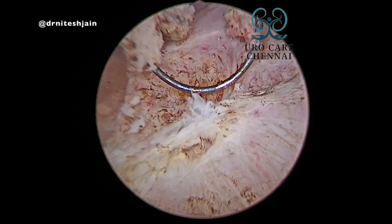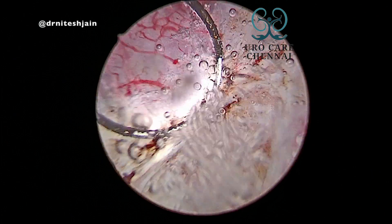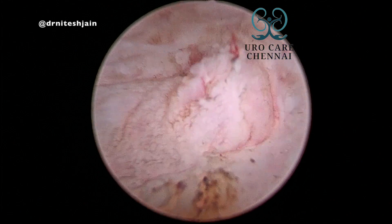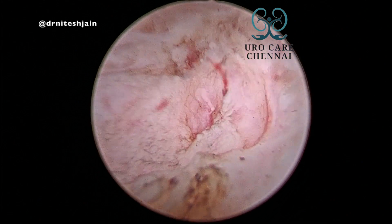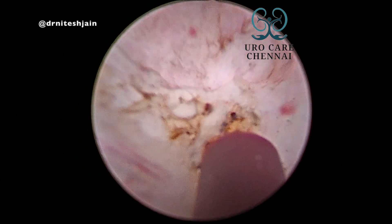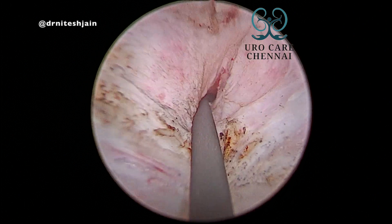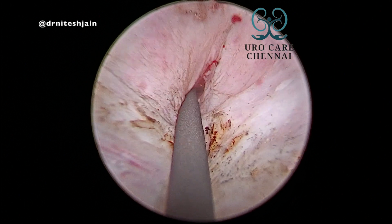Once that is done, try to identify the VUJ. You can see most of the time a pouting structure on the floor. You can see here how well it is pouting. Once that is identified, insert a guidewire and put a stent there.